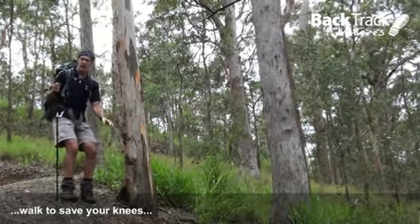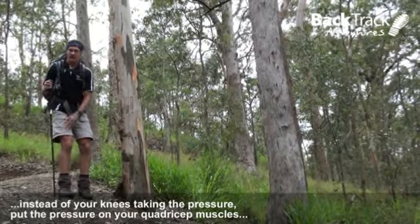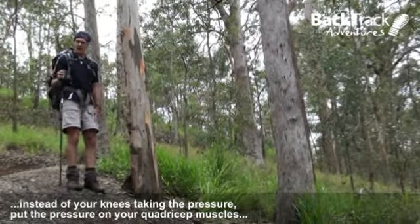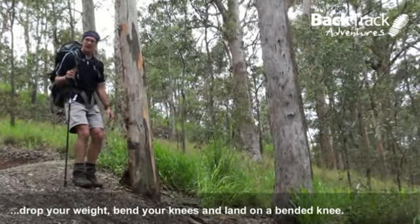And that is, instead of your knees taking all the pressure, you put the pressure on your quad muscles. The way to do that is, you drop your weight, you bend your knees, and you land on a bended knee.